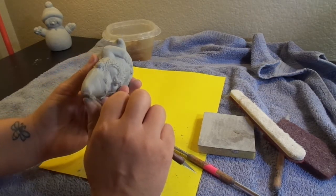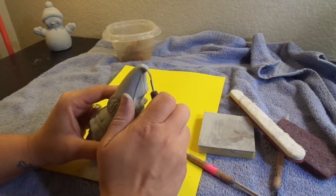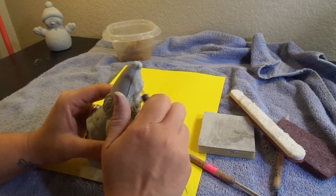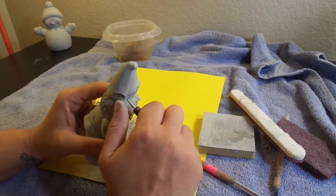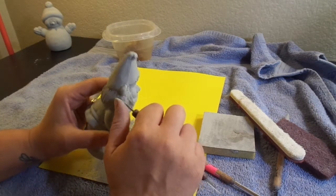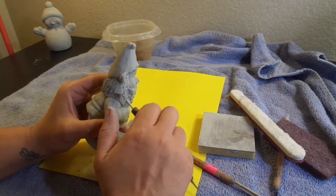From this other angle, I can actually see quite a bit that I've missed. Always have good lighting — that should be one of the key tips. I will always recheck the piece before taking it in to have it fired, just to be sure.